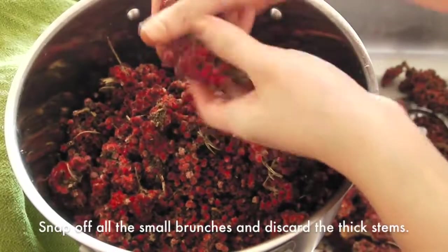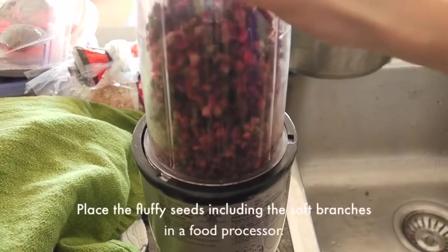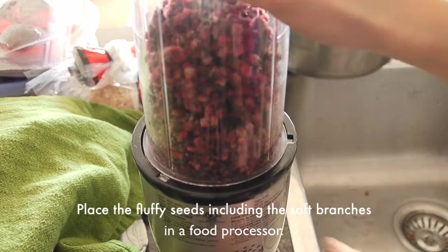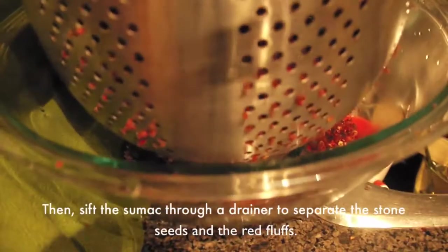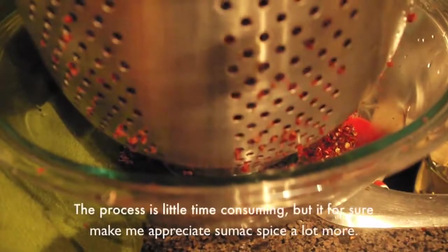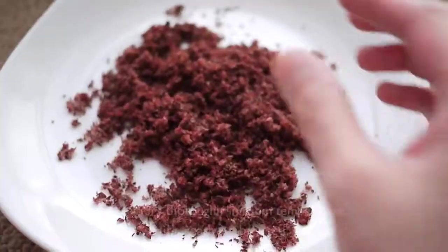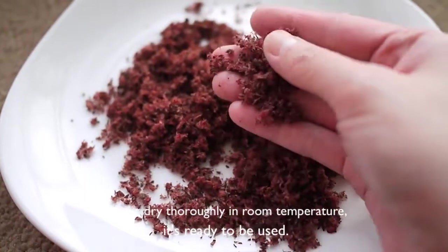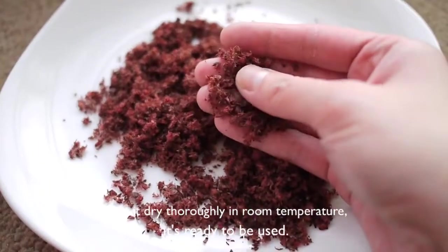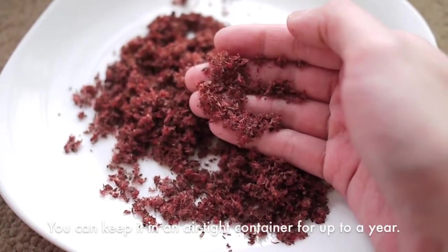Snap off all the small branches and discard the thick stems. Then place the fluffy seeds including the soft branches in a food processor. Sift the sumac through a strainer to separate the stone seeds and the red ruffs. This process is time consuming but it for sure makes me appreciate sumac more. After it dries thoroughly at room temperature, it is ready to use. You can keep it in an airtight container for up to a year.